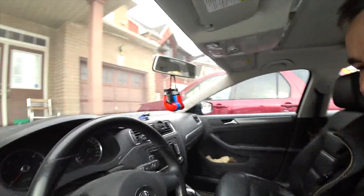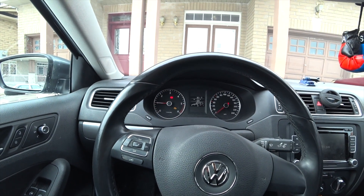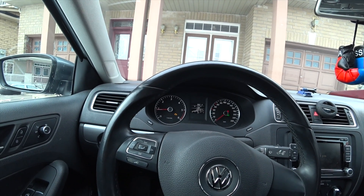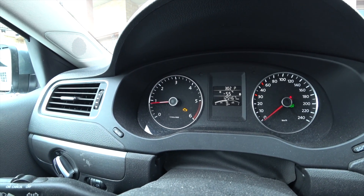Hello everyone. This video is about the engine light in your car — how to scan to find out what's wrong, and how you can turn it off if you wish to. I have a VW Jetta and when I start my car, as you can see, I have an engine light on. That showed up and I want to find out what's wrong.